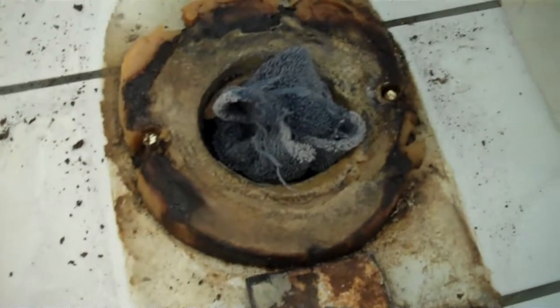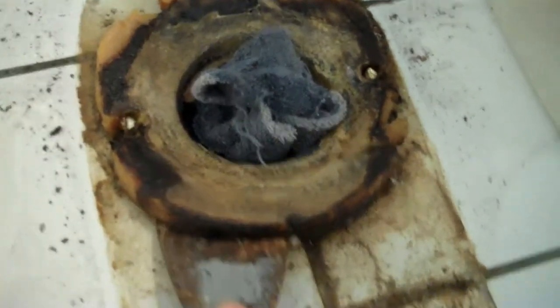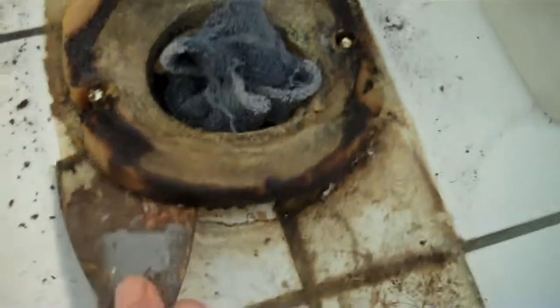It's me again. We're going to scrape off the goop from the wax ring. Let's look. Look at this — ooh, goopy, goopy. Eww, gross, gross. Eww.